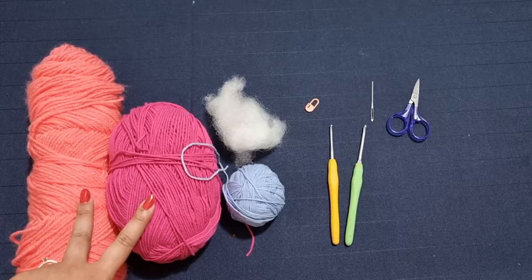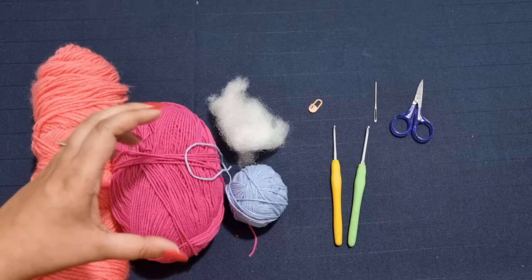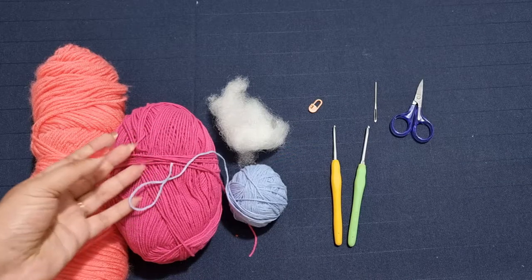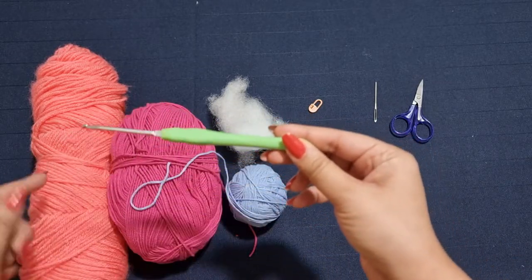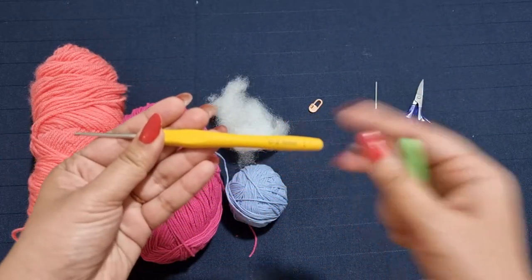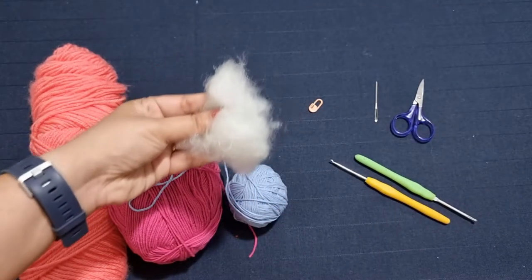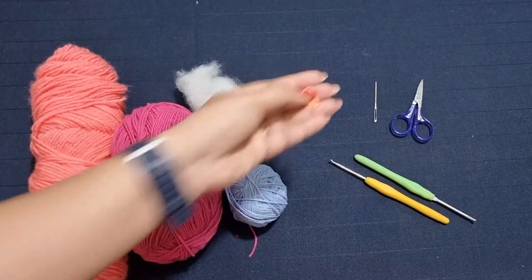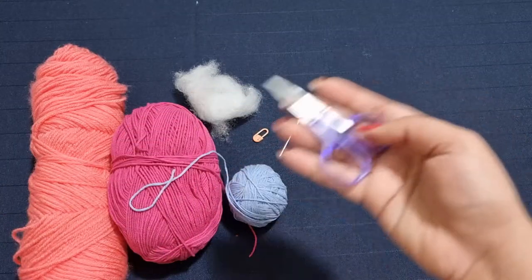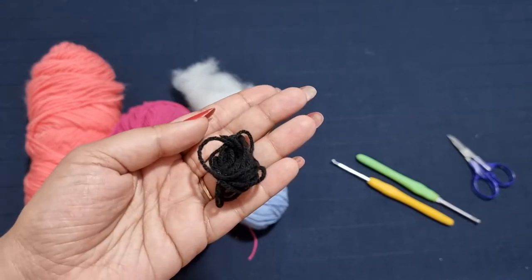I'm using two different weights of yarn. I'm using medium 4 worsted weight yarn for the main body of the skull, and then for the rest of the features I'm going to be using sport weight or any thin yarn. I'm going to be using two different crochet hooks — 3.25 mm for the thicker yarn and 2.5 mm for the thinner yarn. You're also going to need some stuffing, a stitch marker, a yarn needle, a pair of scissors, and a little bit of black yarn for some of the features.